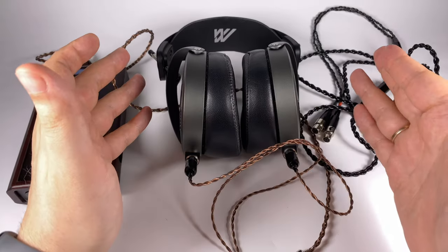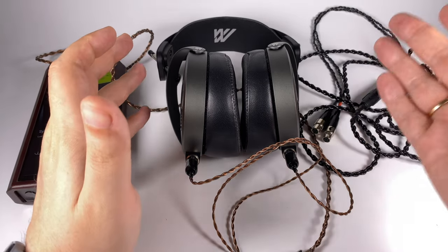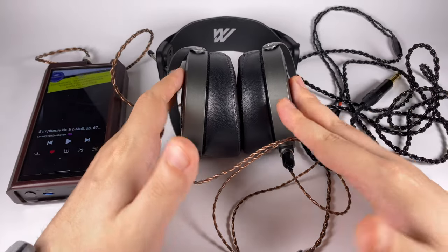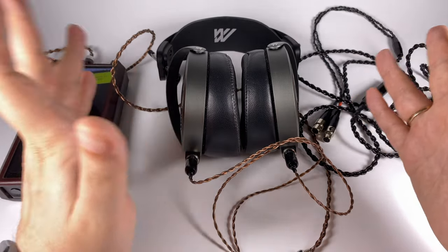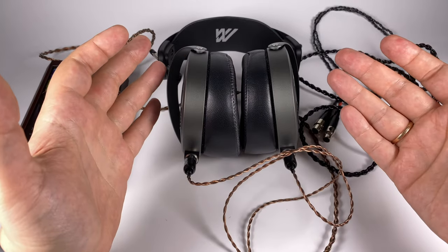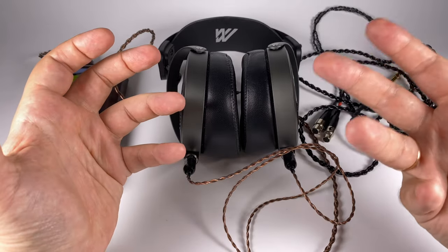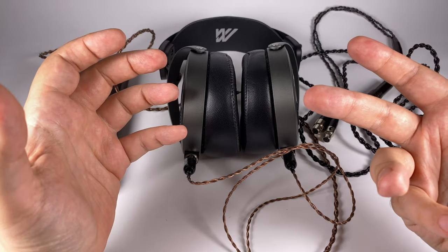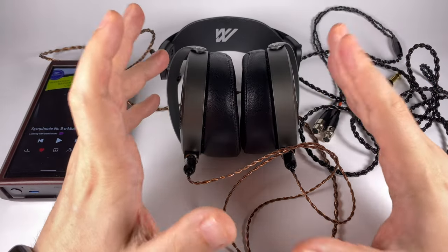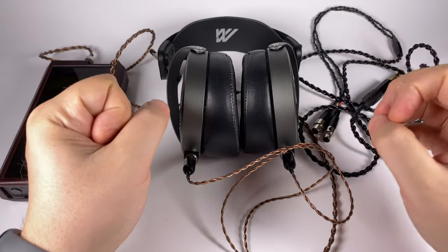Speaking about sources, they are relatively efficient. Audeze recommends a minimum of 100 milliwatts, with optimal at 250 milliwatts, so almost all modern desktop amplifiers will deliver that without any problems, and many modern players too. In terms of source pairing, it's a matter of your choice — I prefer more or less balanced sources. For example, the M17 with its crazy dynamics really fits the sweet spot for me with these headphones, highlighting their dynamic performance in a noticeable and pleasant way.